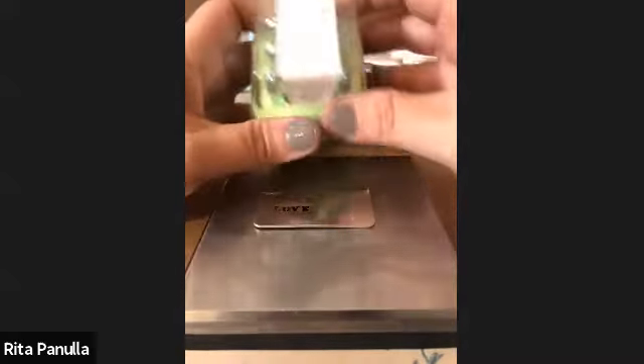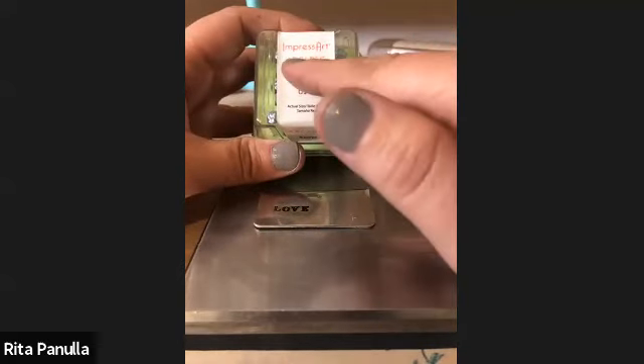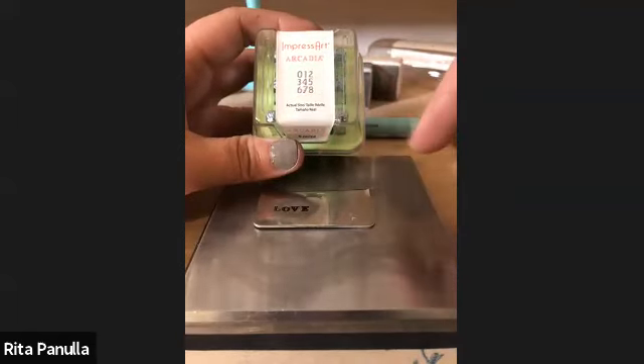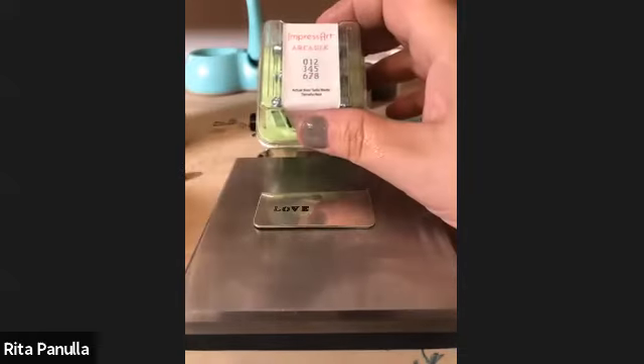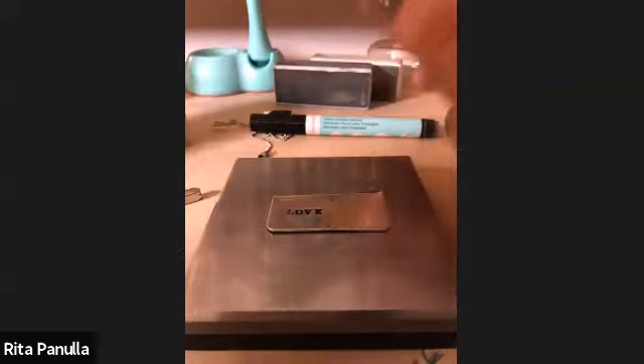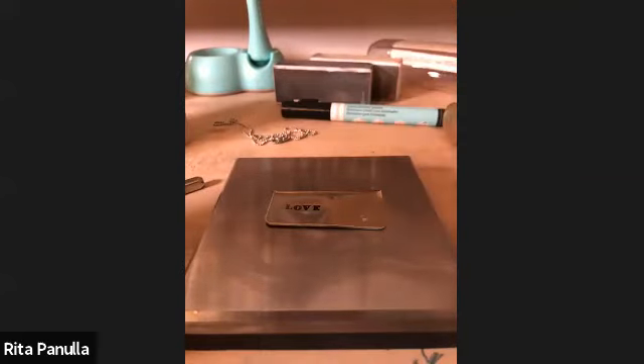We're also going to be using Arcadia numbers today. Remember, it's zero to eight — your six doubles as your nine, but we'll go into that when we stamp on the tag. You're also going to use two needle-nose or chain-nose pliers, jump rings, and a chain.